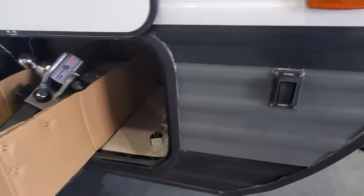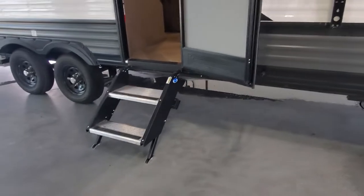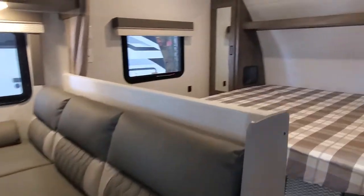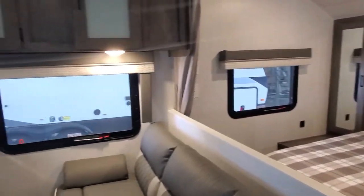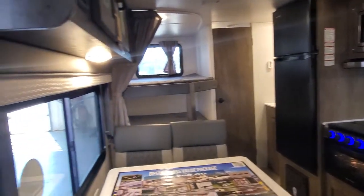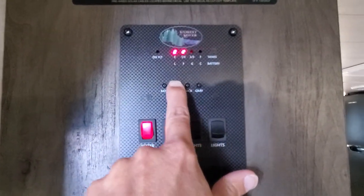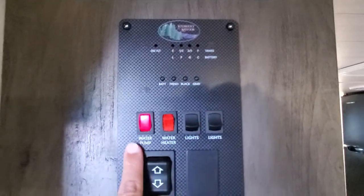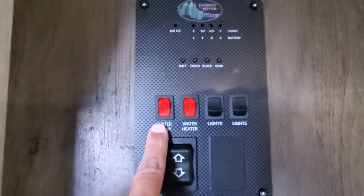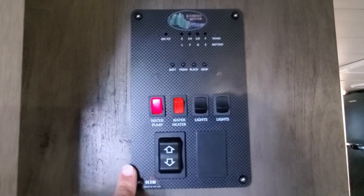We also have a power tongue jack for your stabilizers up front. Nice solid steps walking in. When you first walk in your camper you're going to have a panel here — this is going to allow you to check your battery level, your fresh water, your black and your gray tank levels. You'll have a water pump; if you're running off of your onboard holding tanks, you'll be able to turn that water pump on to pressurize the water through the camper. If you're running off of city water, go ahead and leave that off.